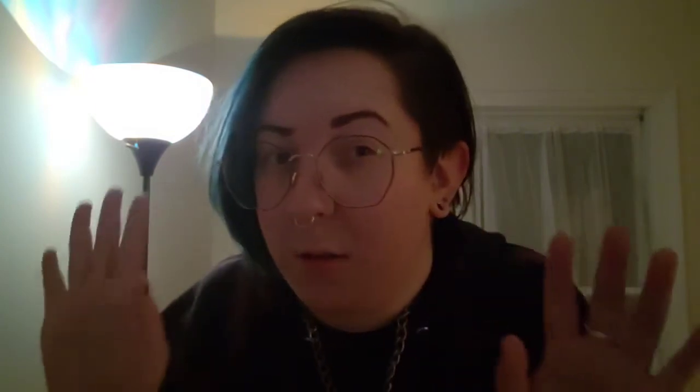I might as well do some experimenting. I don't know if a professional would recommend that you stretch up without jojoba oil or without some sort of lubricant. I have done it this way twice and it's worked out just fine. A 14 to 12 gauge stretch is only about 0.2 millimeters, I think. I've gotten away with it both times. I just want to put out a PSA that most people would have used jojoba oil for this.